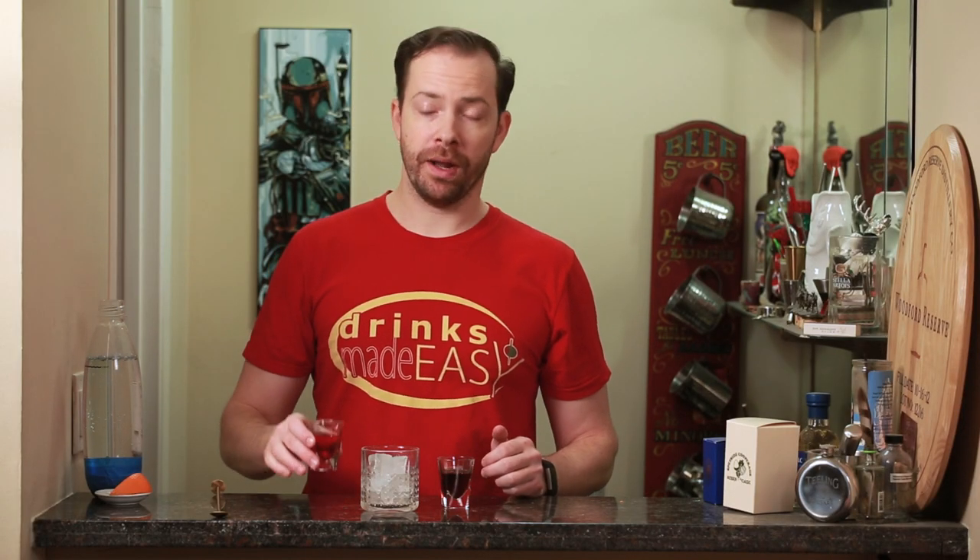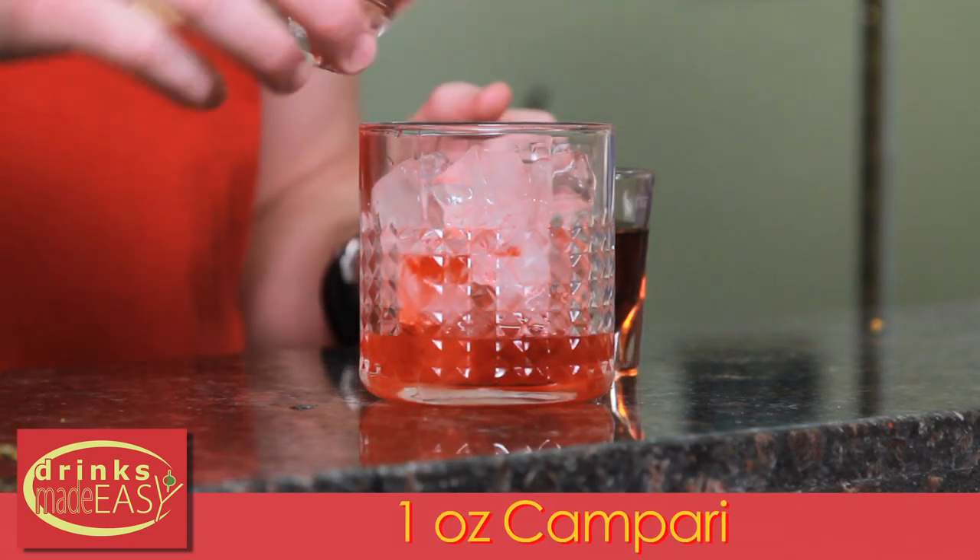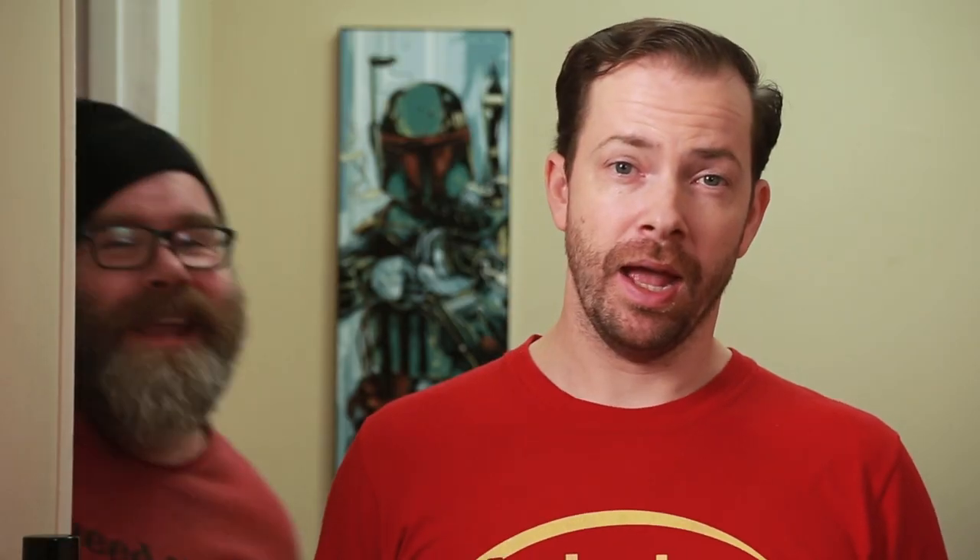To build the Americano we'll start with one ounce of Campari, one ounce of sweet vermouth.